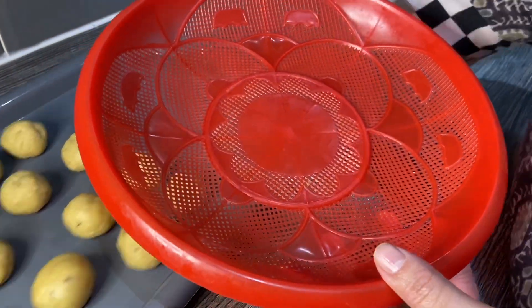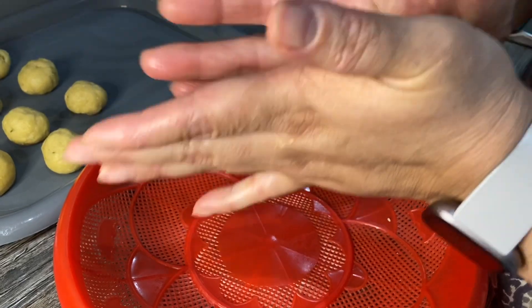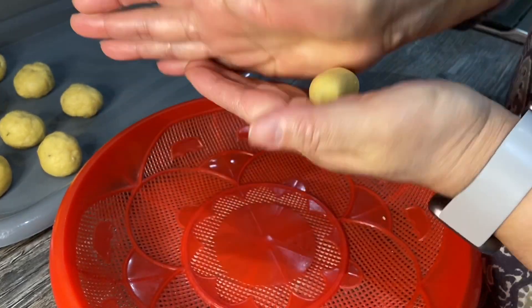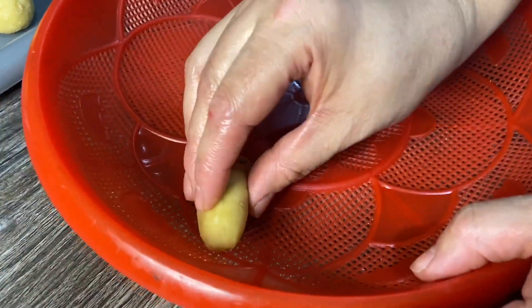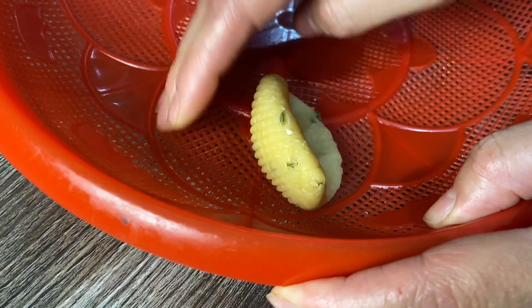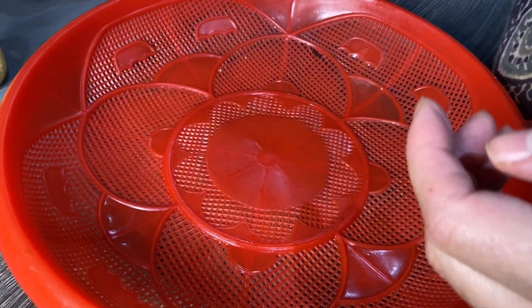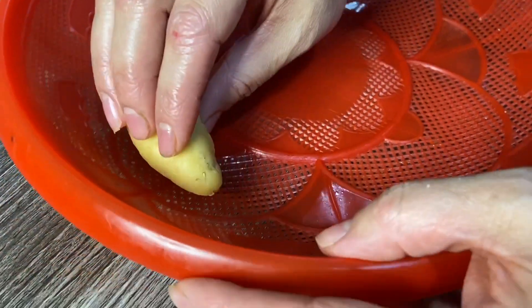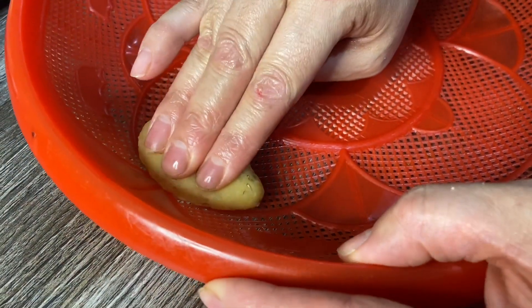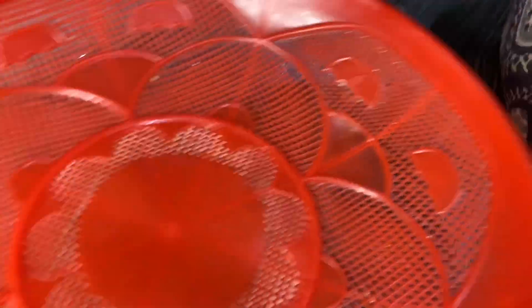I made some dough balls here. I'm using this basket to give the shape to the kajur. So you get one dough ball, just with your hand make it into an oblong shape as you can see, then get this part and you just hold it — there you go, that's a kajur shape.